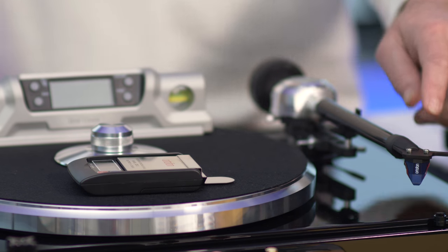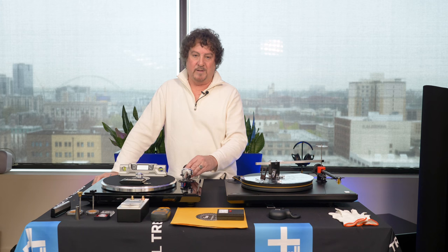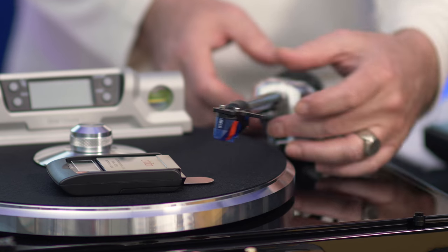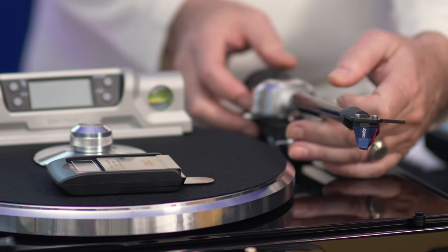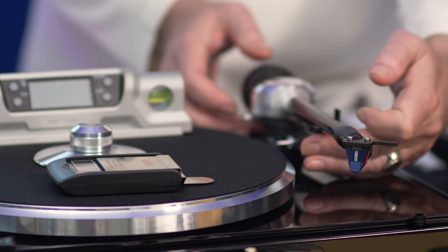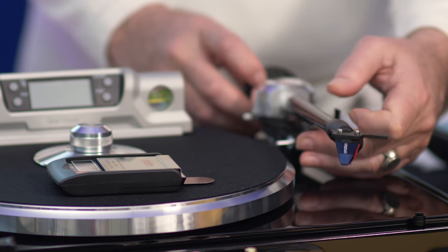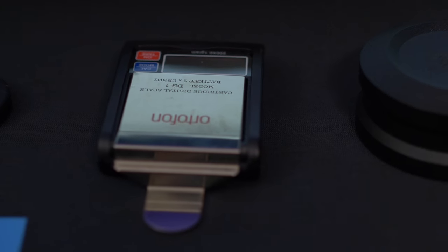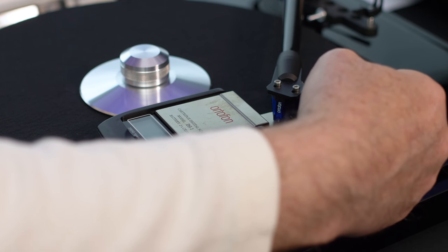Every table and every cartridge manufacturer will give you a range of tracking force — the downward pressure on the cartridge by the arm and counterweight, controlling how much it sits in the groove. I would start with the lower number, not the higher number. Zero out the arm — this table has a magnetic lift, which is great — and balance it. If you have or can borrow a scale, that's even better: put the cartridge on it and keep checking.